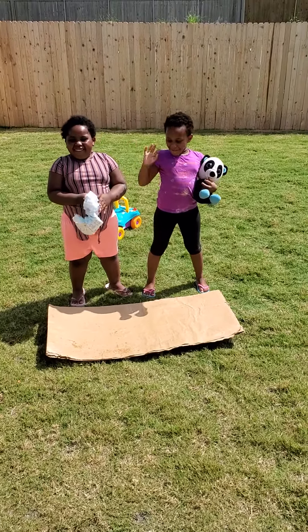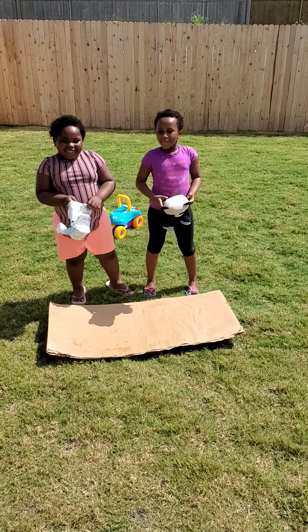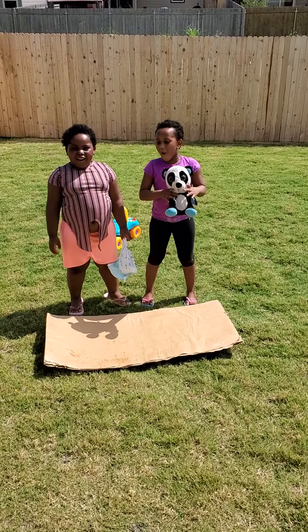Hello kids and hello fans. Today we're going to teach you how to put the diaper on.